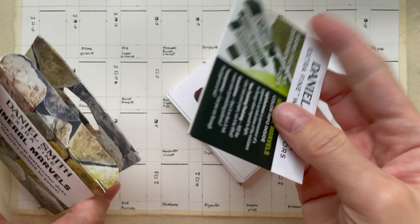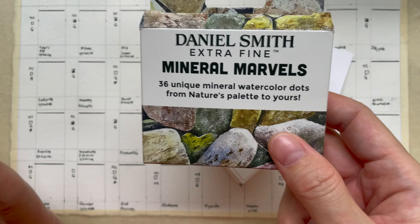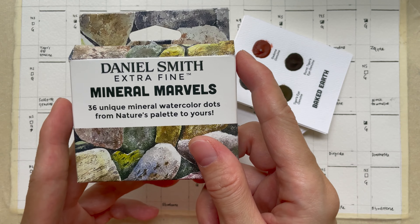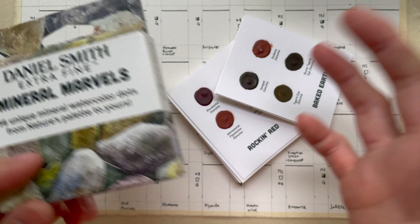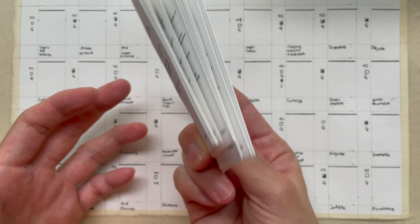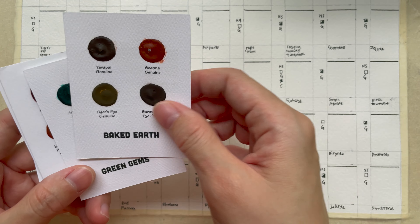We all know Primatek colors are special because they use genuine minerals — though there is some controversy. What I can be sure of is that they probably use some genuine minerals for making each of these colors, though some people say they also mix in man-made or inorganic pigments. The set has little index cards where they have four colors on one card, grouped nicely with information about how they get the pigments.